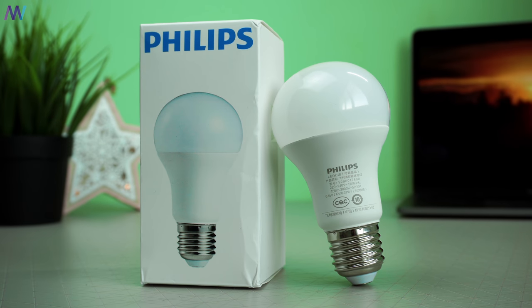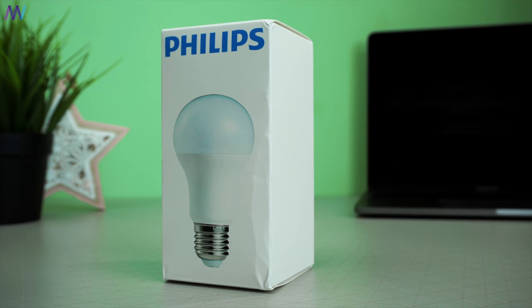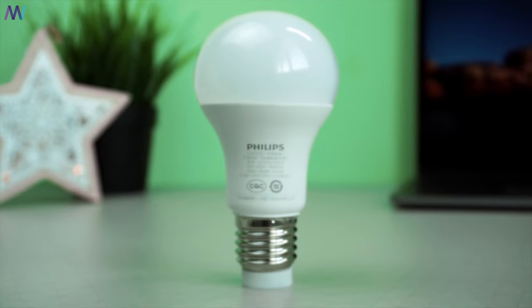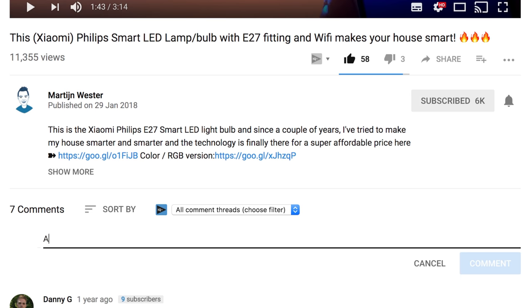This Xiaomi Philips E27 smart light bulb is priced nearly the same as traditional LED light bulbs. You can find the best and current price — probably below ten dollars with a coupon — in the description down below, next to the like and subscribe button. Leaving a comment would be highly appreciated.